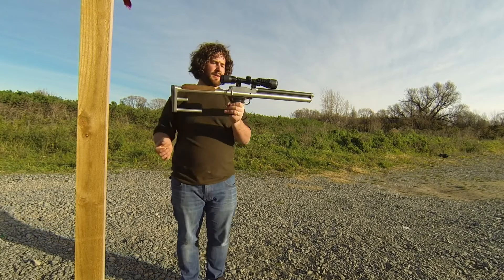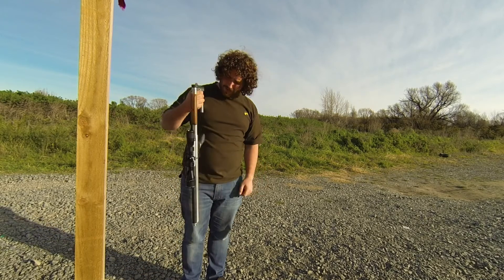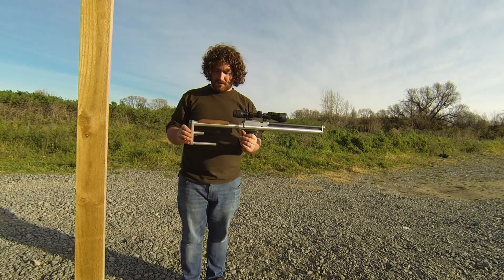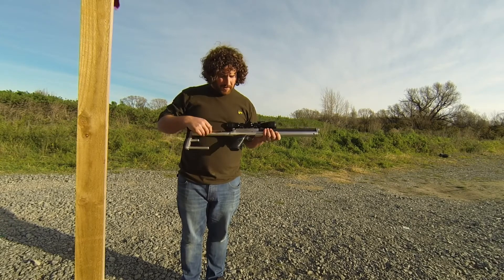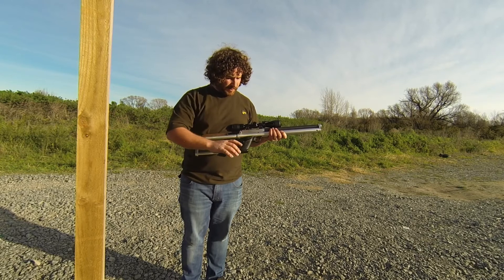There you go — it's pretty quiet, pretty handy, pretty compact, easy to carry. Bit of a Ventrish style stock, it's a bit of walnut at the area. I'm going to be putting a walnut forstock and some walnut NASA target style grips on it.